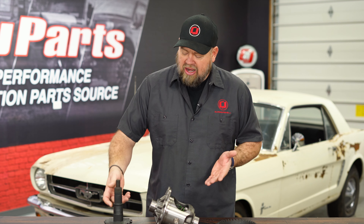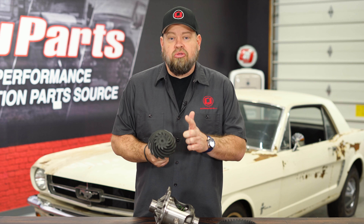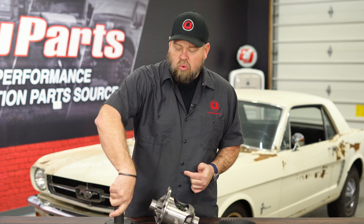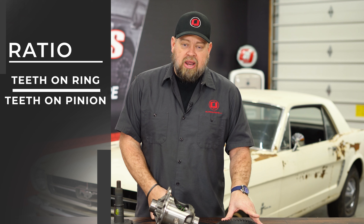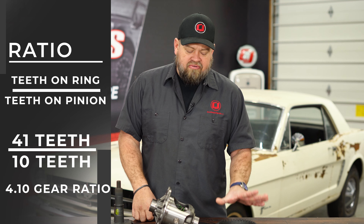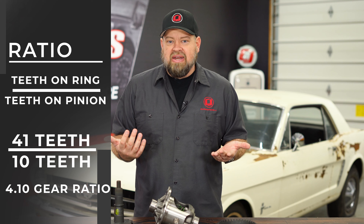So how do you find that ratio out? Well, a lot of the gears, it's going to be written right on the end. So if you buy new gears, these are 3.08s — the 3.08 is written right on the end. But if you don't know what ratio the gears are, there's math you can do: take how many teeth are on the ring divided by how many teeth are on the pinion. So if you have 41 teeth on the ring and 10 on the pinion, you do 41 divided by 10, and that's going to be a 4.10 gear ratio.